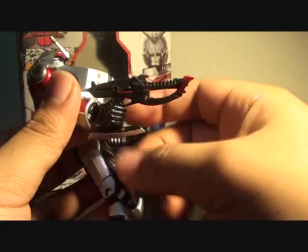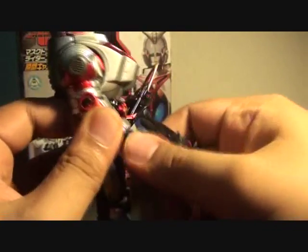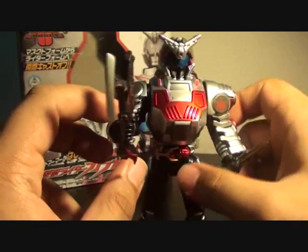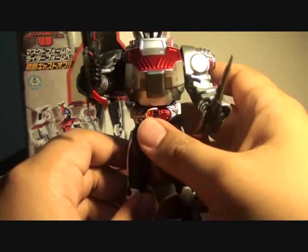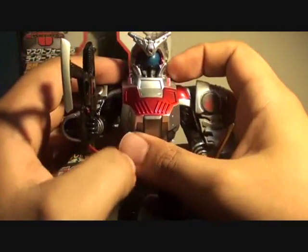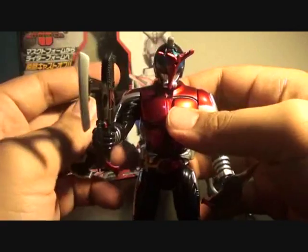This is the gun mode, and I'll also show you the axe version. It is absolutely sturdy, so you don't have to worry about posing this — it's actually stable. To take the casts off, just press the Zector. The parts do fly because of the strong springs, as I've mentioned.